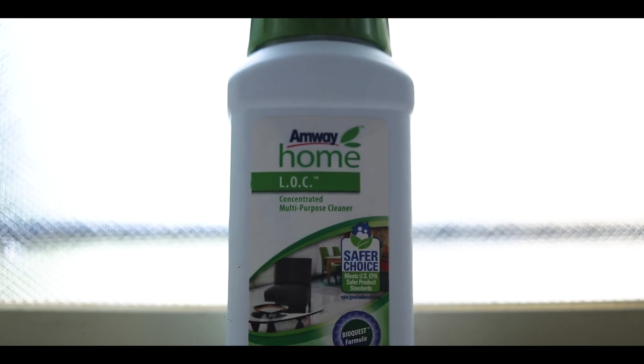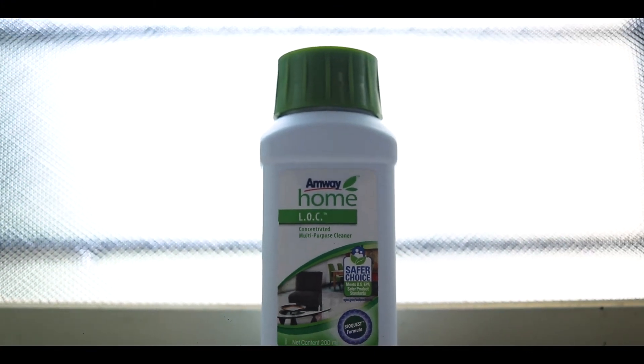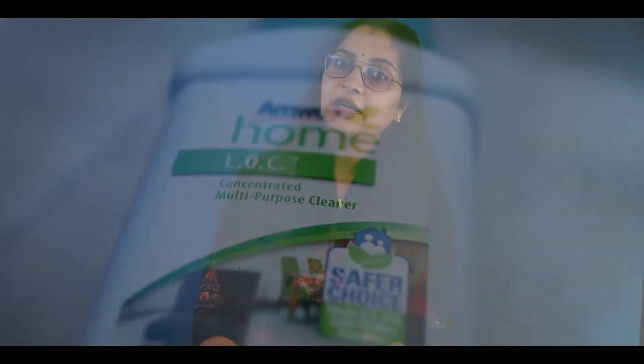We have 3 E's. It is cost-effective, it is effective — you can remove all stains. The third thing is it is eco-friendly. LOC is a biodegradable product with low chemical use. There are no chemical or allergy reactions.